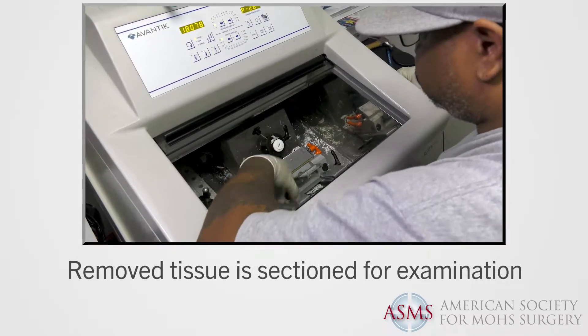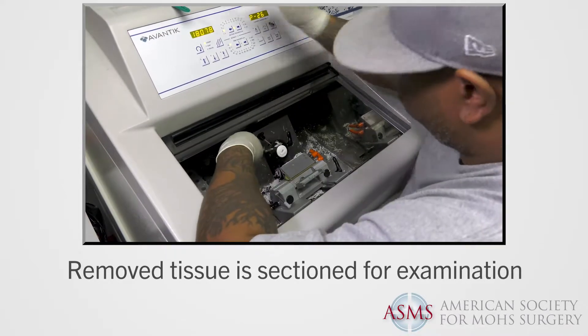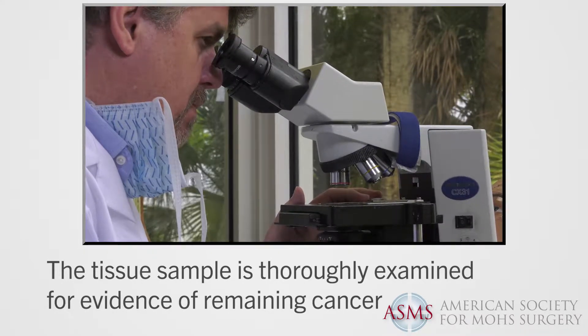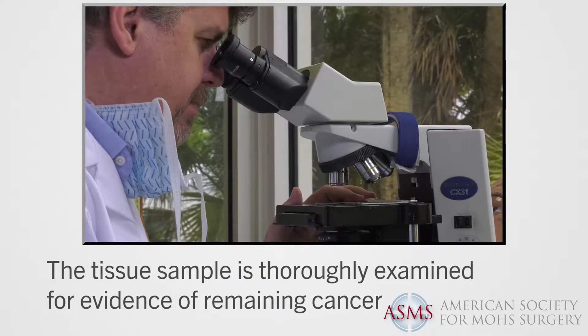The removed tissue is immediately processed using frozen sections in the laboratory in order for the physician to view the tissue under a microscope. The entire bottom surface and outside edges of the tissue section are thoroughly examined under the microscope to check for evidence of remaining cancer cells.